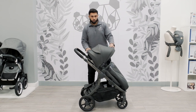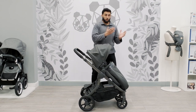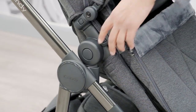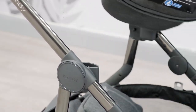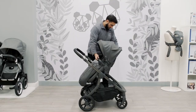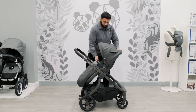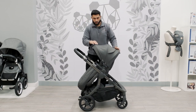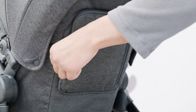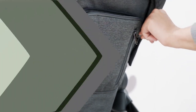You can also with the seat unit have it world-facing but also parent-facing as well — you've got your buttons at the side here and you just press it, and again it's just super light when you pick it up. So at the moment you can see that it is parent facing. Also at the back you have a lovely storage component which is super useful.